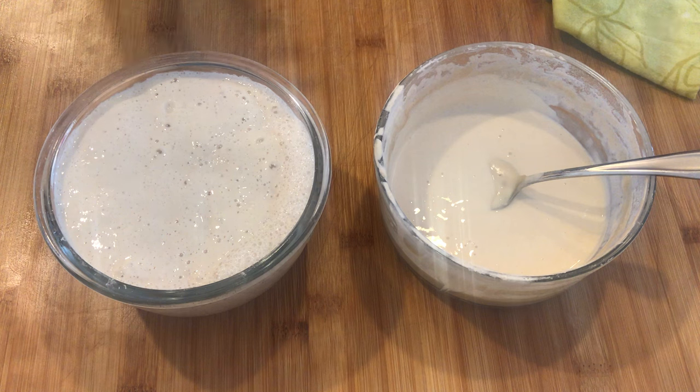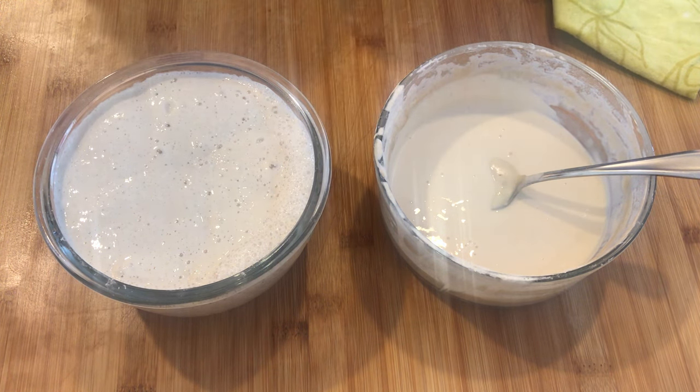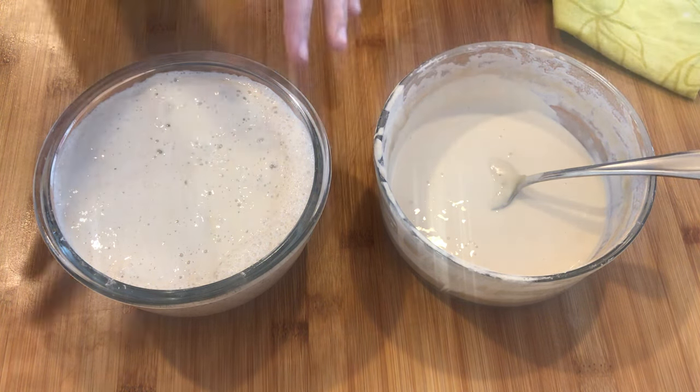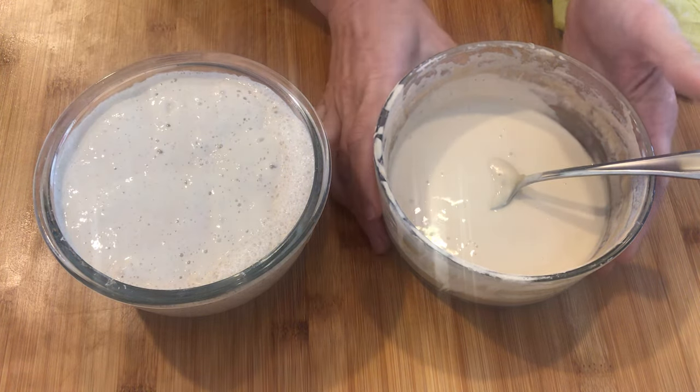Hi guys! Since a lot of us are stuck at home, people are making their own sourdough starter. I wanted to show you the difference between a starter that has not been fed and one that's been fed and has had some time to bloom, as they call it.